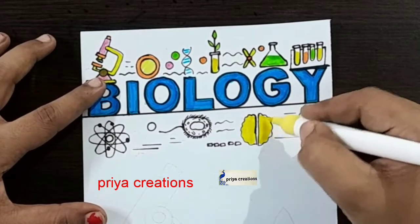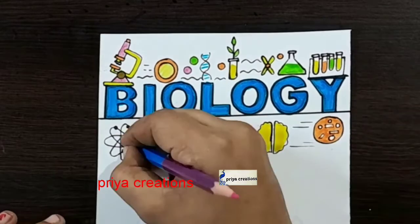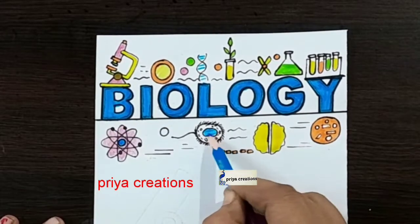Fill this space with yellow color brush pen. I am using orange color brush pen, fill this space with orange color brush pen. I am using pink color pencil. Fill this space with red-blue color brush pen.